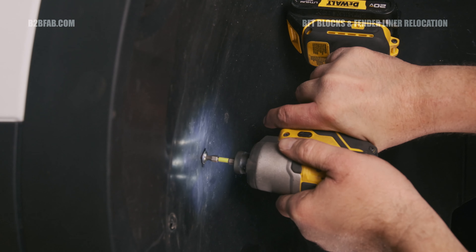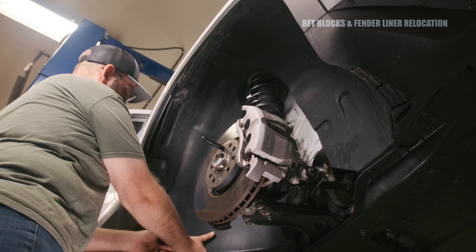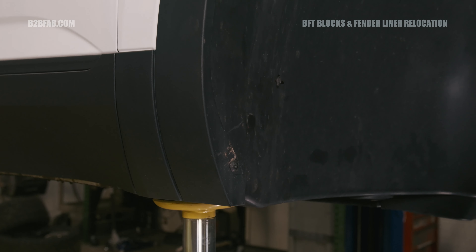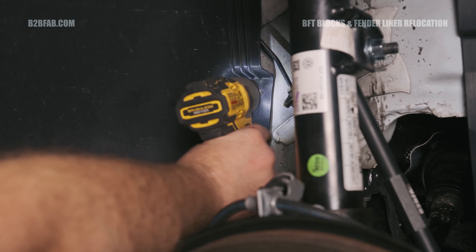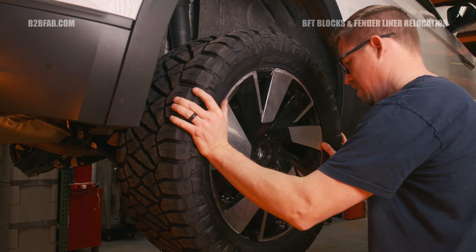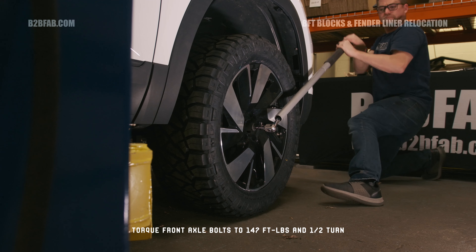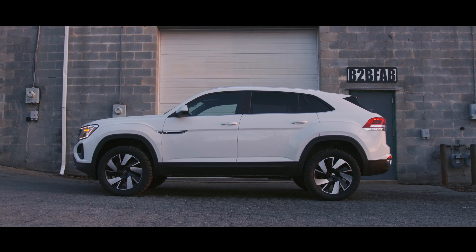Next up we're going to be installing our BFT blocks for fender liner relocation. First, remove the T25 fender liner screws and pull the front fender liners. Next, loosen the two 10mm nuts securing the OEM fender liner blocks to the car. The BFT blocks install in the factory location on the two studs on the inner fender. Sometimes seam sealer needs to be clearanced behind the blocks to have them sit flush against the body. Use the supplied 10mm plastic nuts to tighten the BFT blocks to the body, making sure not to over torque them. While the fender liners are out, it's a perfect time to slot the key areas to gain more clearance to the tires. This can be done with a Dremel tool. With the fender liners reinstalled, measure 6.5 inches up from the bottom of the fender liner and 7 inches over from the outside of the body. Using a 1 1/8 inch drill bit, mark a 1/2 inch depth with a piece of tape.